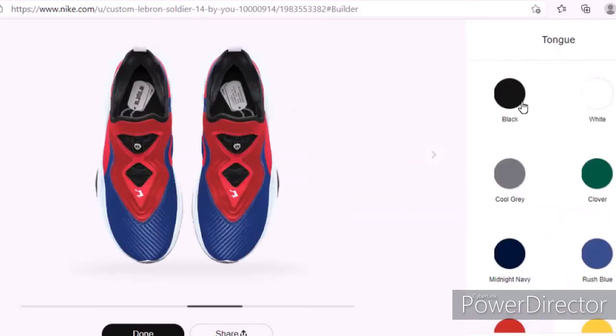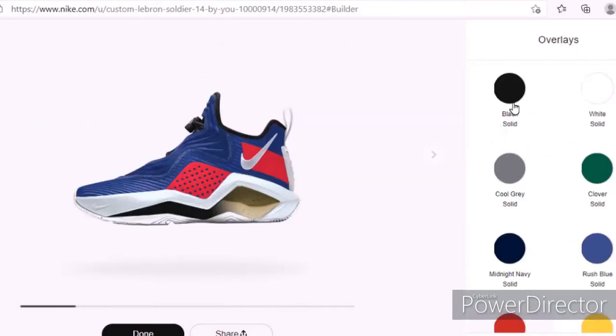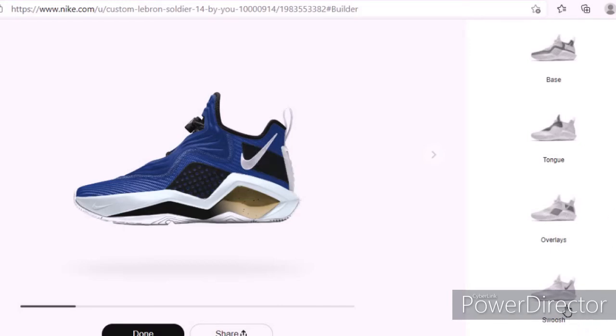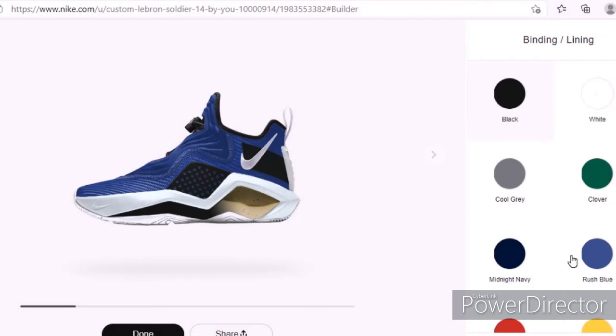And then this part I want it to be blue. I'm going to make this black — yeah, I'm feeling this more than the red. My favorite color is actually red but I'm just feeling the blue more. I'm going to keep the swoosh white.